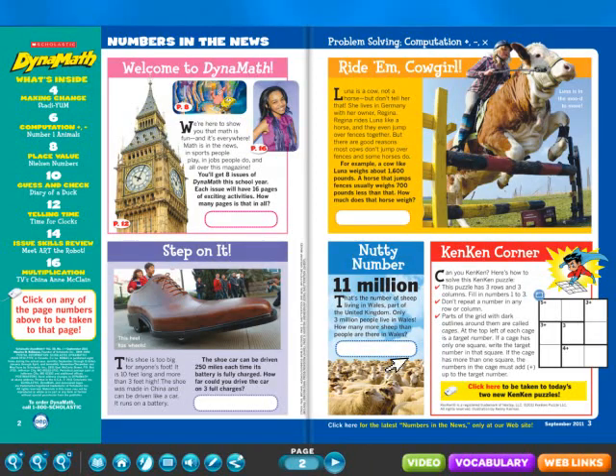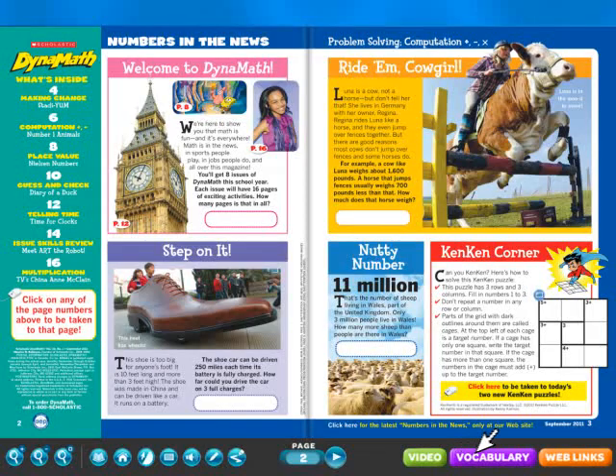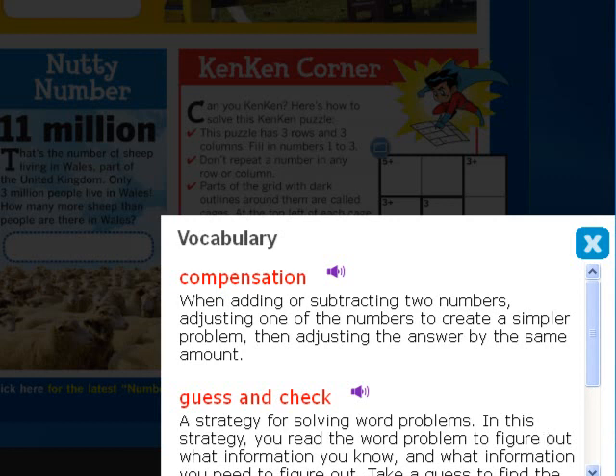Offer kids a fun math warm-up with daily KenKen games, and click on math vocabulary words for pop-up definitions.